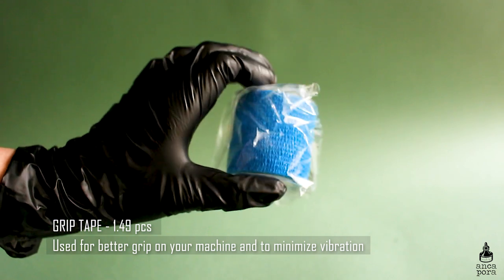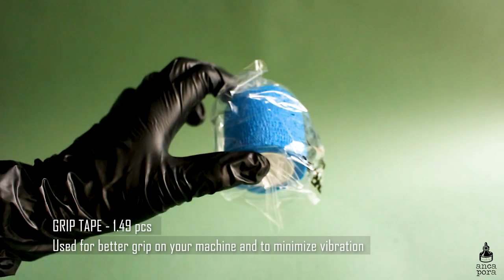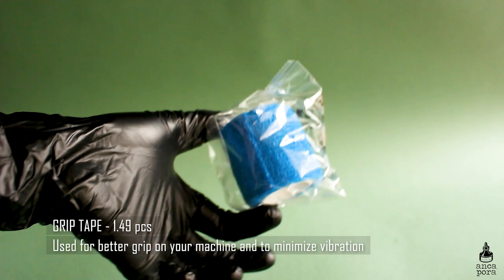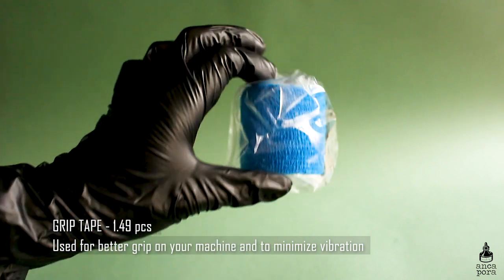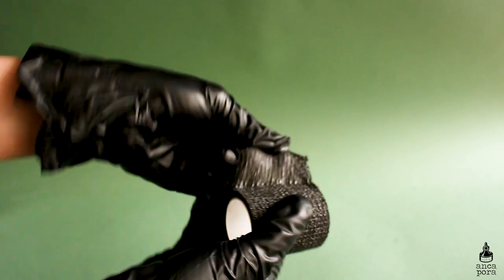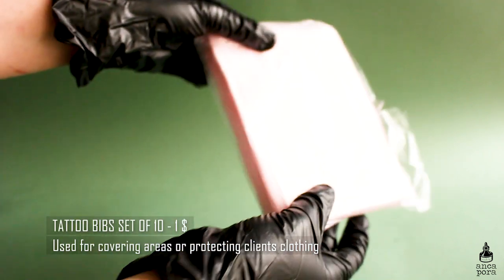You will also need grip tape. I buy a couple of these once in a while — one usually lasts me about five to ten tattoos. They are mainly for minimizing vibration, giving you a better grip on your machine, and making the machine wrapping process much easier. It's not overly expensive but it's very important in the tattoo process.